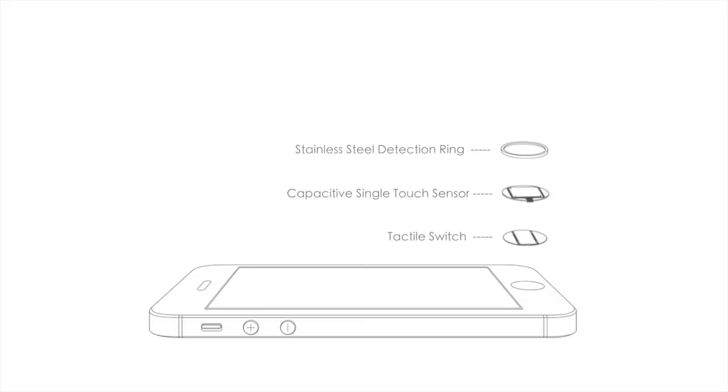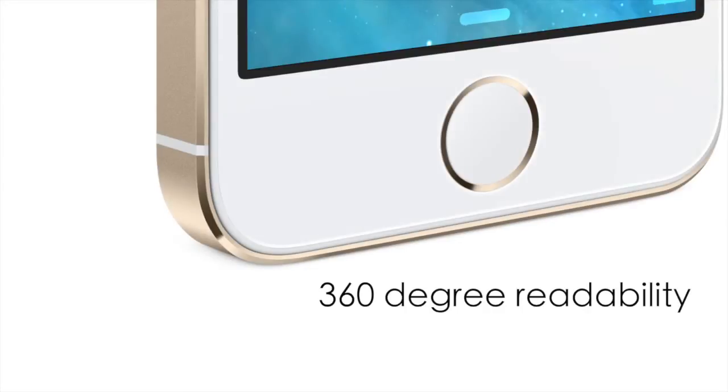Unlocking your iPhone is now even more effortless and secure with the ability to set more than one fingerprint that can be read at just about any angle on your device with the 360 degree readability.